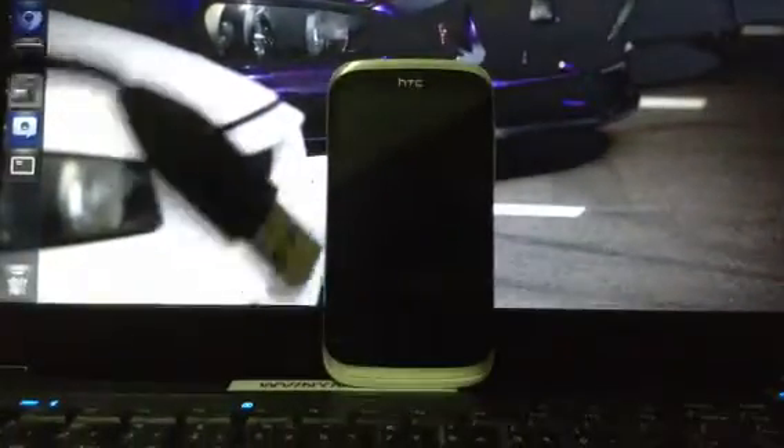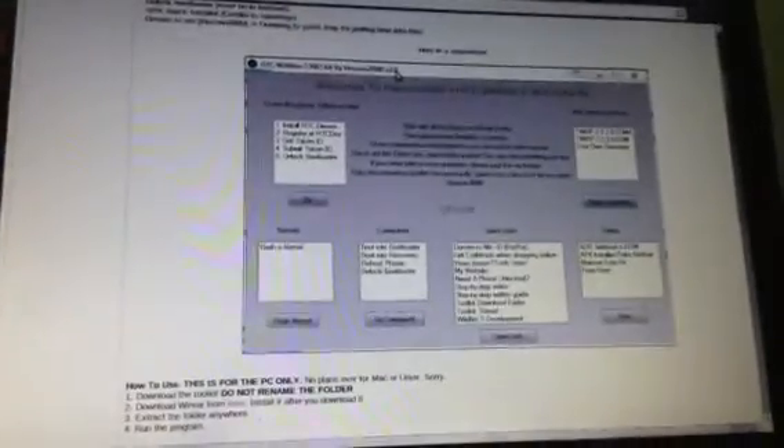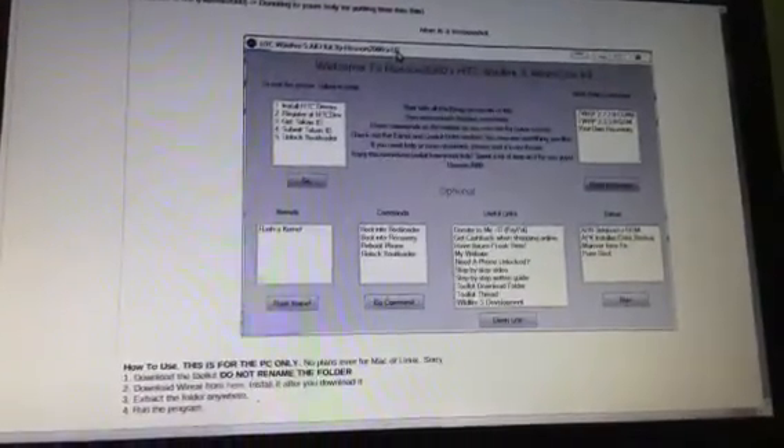First of all, what you're going to need is an HTC DSRX, a computer running Microsoft Windows, or Linux, Ubuntu, whatever you want to call it. Next is a cable, distributed by HTC. You're also going to need this toolkit made by Hansun2000, found on the HTC DSRX development forum. That will make everything easier.